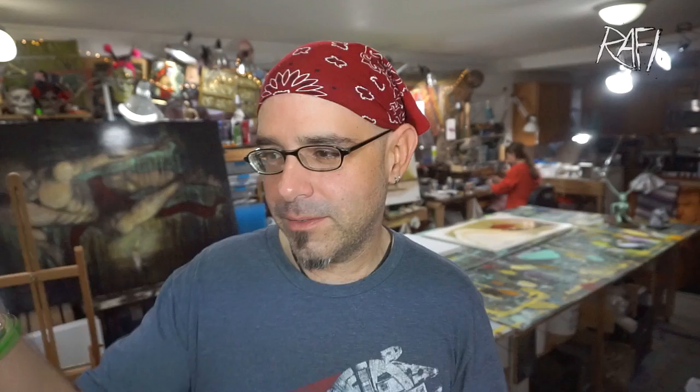So a bunch of you saw my video on setting up for a festival, and saw that I build my own walls. And I said that I would do a tutorial. I found out that I'm very bad at doing tutorials, so bear with me, because this was my version of a tutorial. So let's get started, shall we?